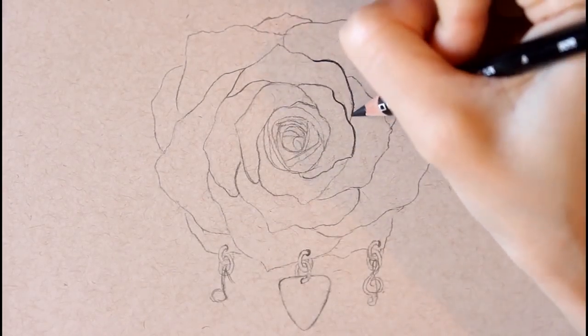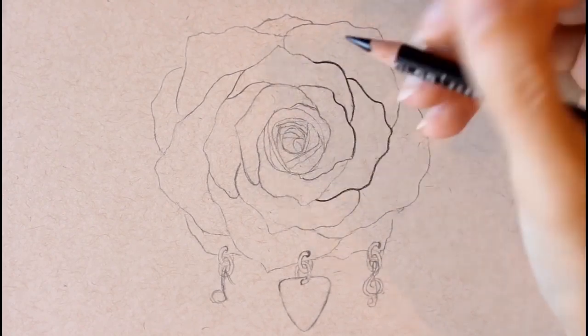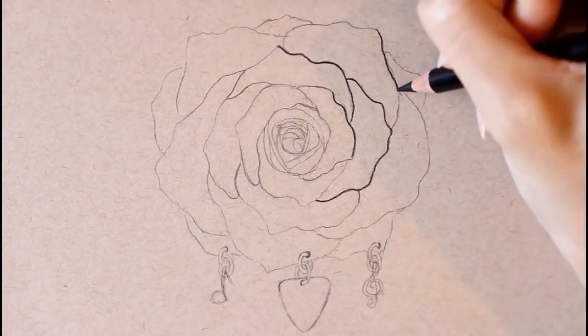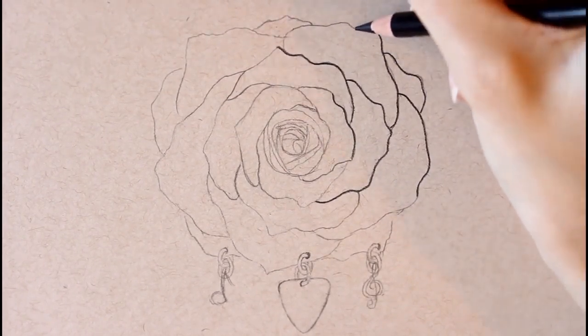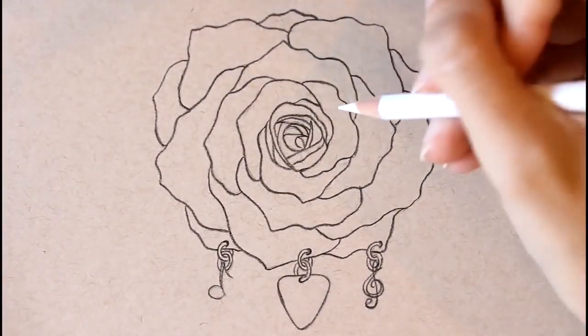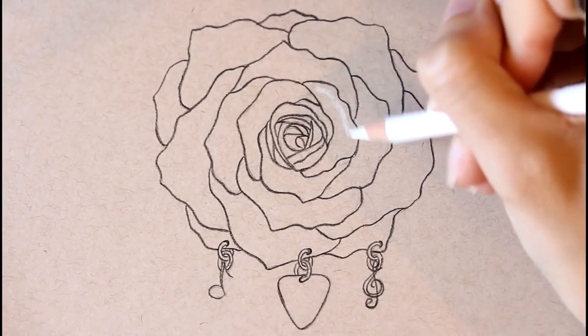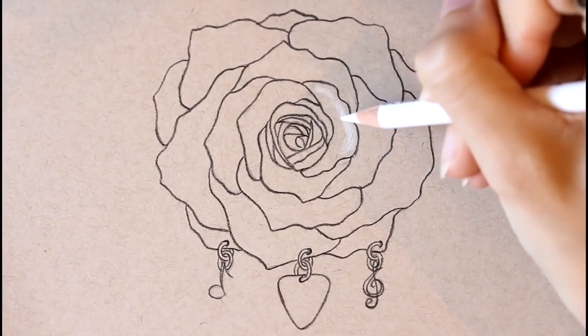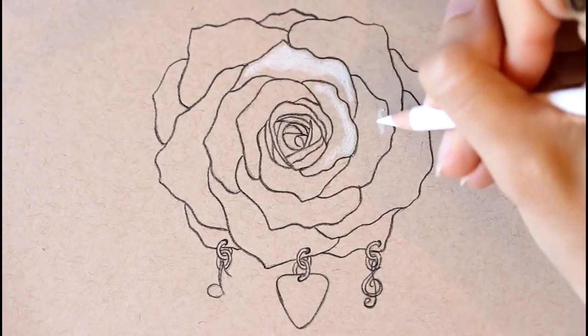After drawing everything I'm going to take my black Prismacolor Premier pencil and begin outlining this entire picture. To add the highlight on the rose I'm taking my white Prismacolor Premier pencil and starting to add the highlight mostly on the top part of the petals — but not all of them, because some of the highlights are actually going to be in the middle of the rose.